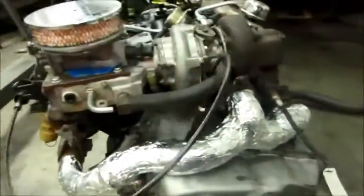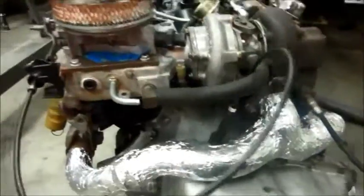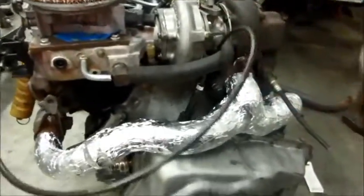I also got a new throttle valve cable. It's longer — it reaches there, but actually it's too long. I may have to shorten it a little bit. That was spec'd out for a Chevy pickup with a 700R4 transmission.